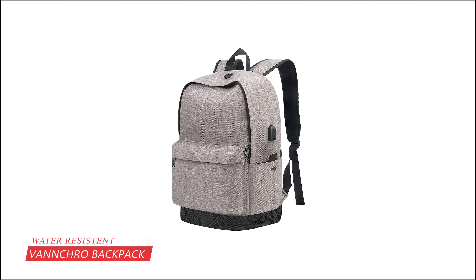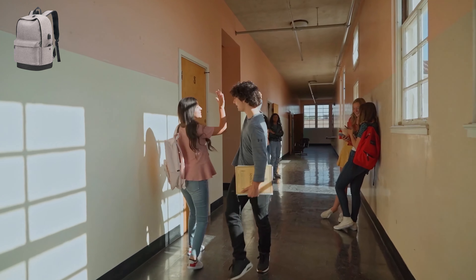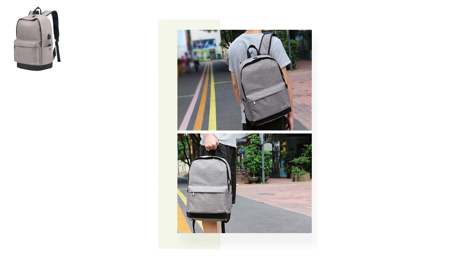At number one, it is the Bankropak Water Resistant College Backpack. Bankropak's Water Resistant College Backpack is a multi-purpose bag that's not only for medical students, but could be used for any other school, college, or university student. The backpack has been manufactured using high-quality, durable materials. The material is lightweight but sturdy enough. The shoulder straps are wide and have padding made from breathable materials. It is made of water-resistant canvas, so you'll stay cool and dry.